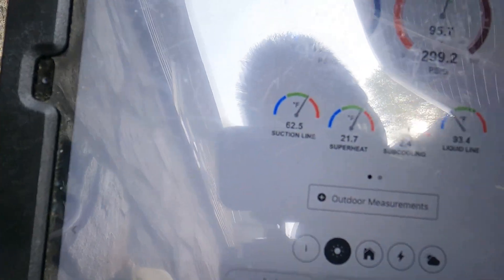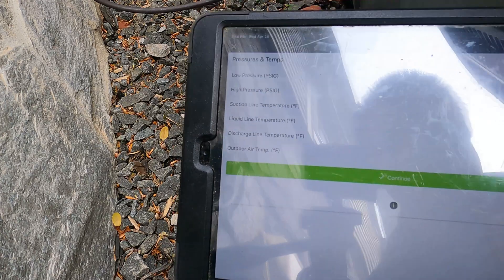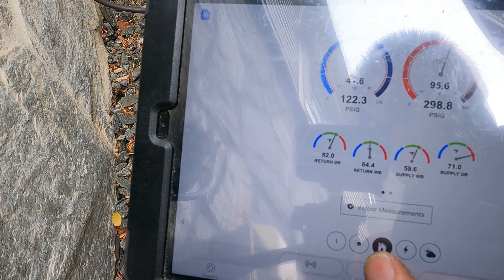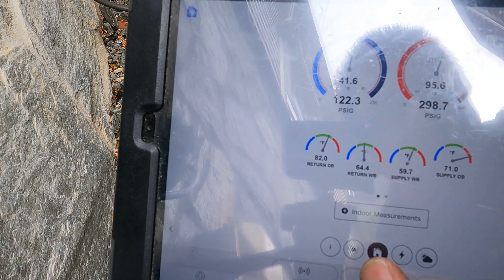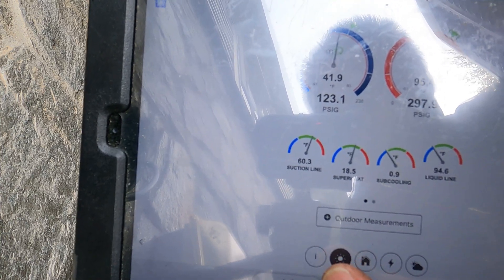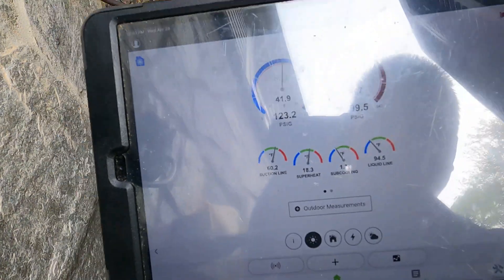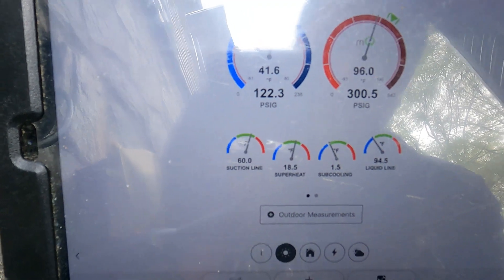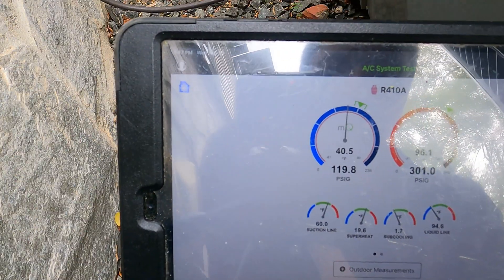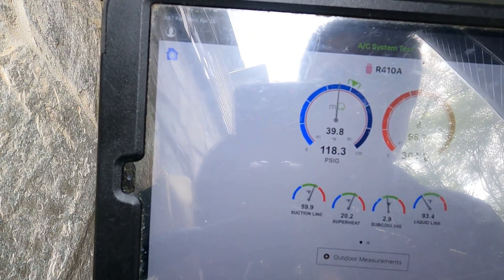Sub-cool is two eight. The outdoor temp — I got eighty-four. Sub-cool is two four, so I'm still going to have to add a little more to get to three. We'll see. Return is 82, supply is 71, so right now we do have eleven degrees split. I'm going to take a couple minutes for that to really change. Coils got to get colder. My sub-cool is down a point nine so I'm not adding anything — it's a far run from here. I just want to let it stabilize, which could take five to ten minutes sometimes.